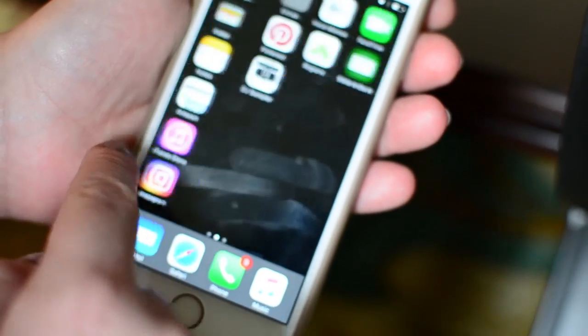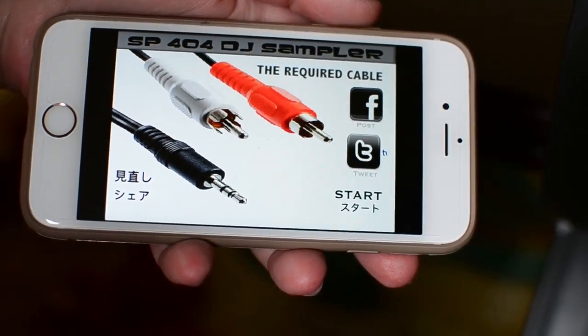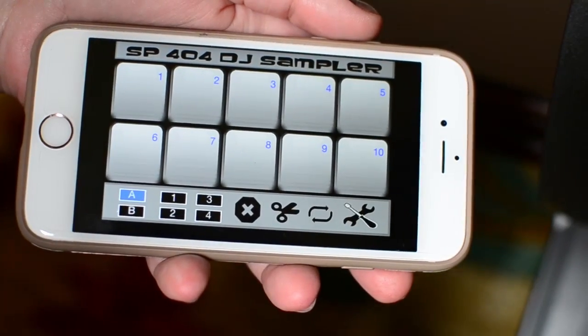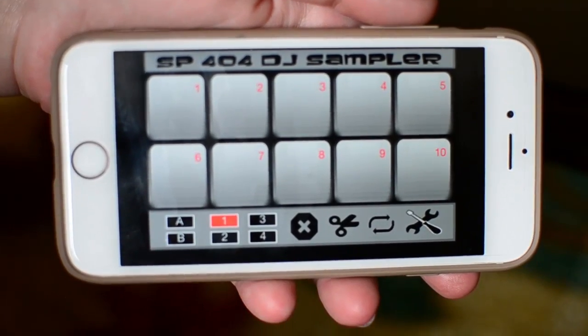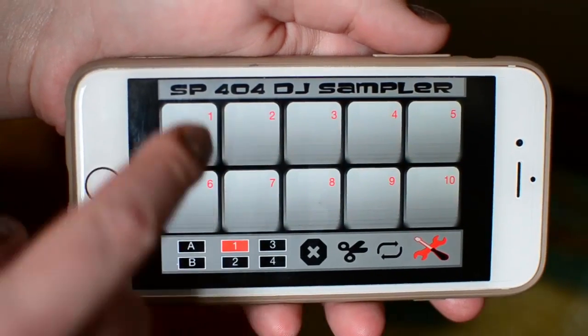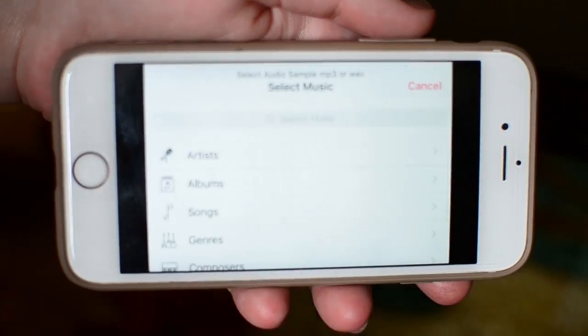Now open up the SP404 DJ Sampler app. Click Start. At the bottom left corner, select rectangle number 1, followed by the wrench and screwdriver icon on the bottom right corner. All squares will blink. Select square number 1. Press OK to allow app access to your media library.